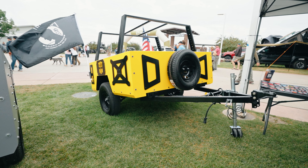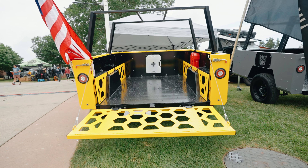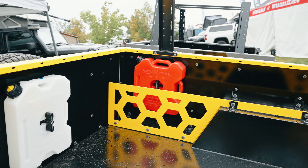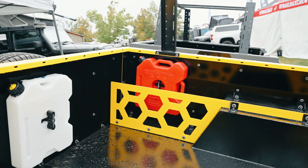This four-pole pattern fits the Rotopax. You'll see on the inside here we've got the Rotopax mounts — the water and the gas. It also fits the Rotopax on the side of the racks. So a lot of different options there.